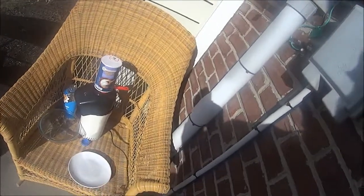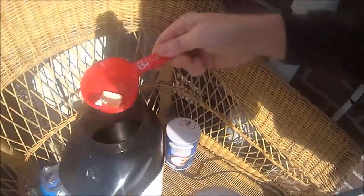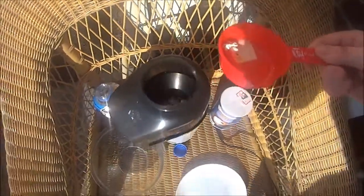We're three minutes in. I was kicked out of the house so I'm doing this outside. Oh, I see a pop! I see it popping — see that?